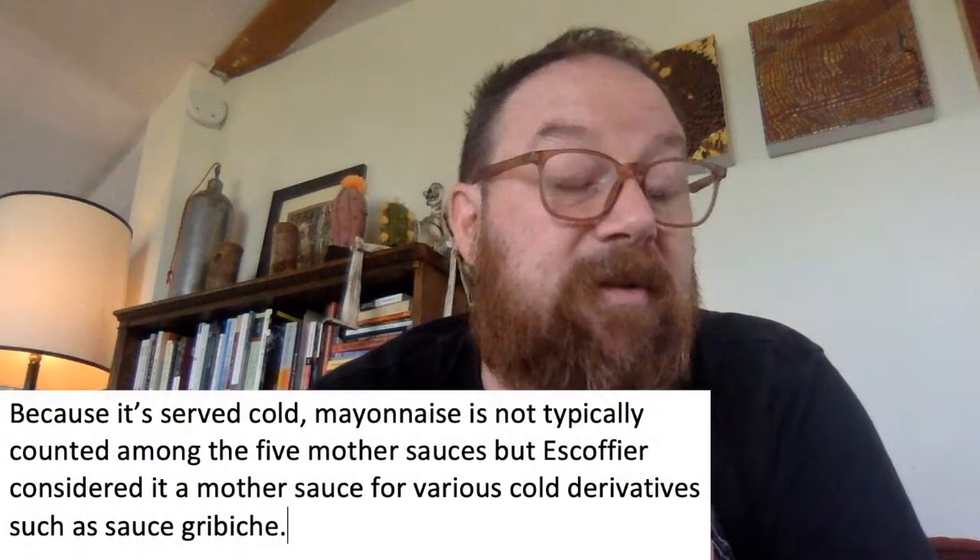Two euros is closer to the price I remember when I was a student in Paris back in the 90s — this was one of my favorite dishes because it was one of the cheapest things on most menus. Another reason I chose this dish is because in the first unit of French 201 you're going to be studying the mother sauces, and mayonnaise is one of the mother sauces.